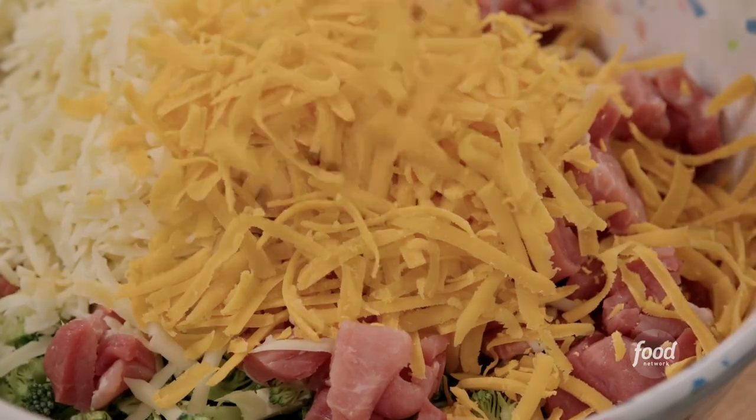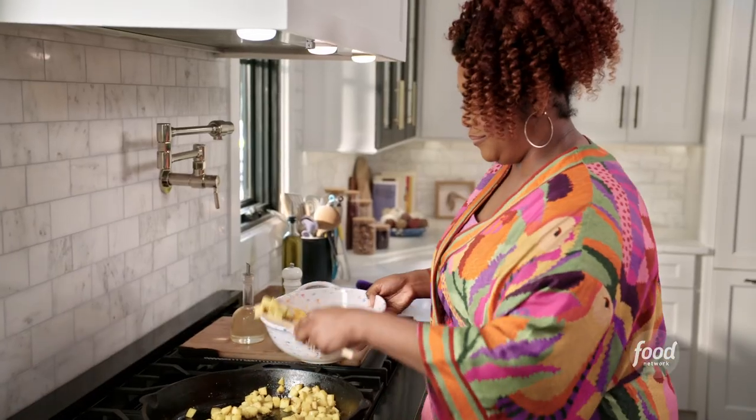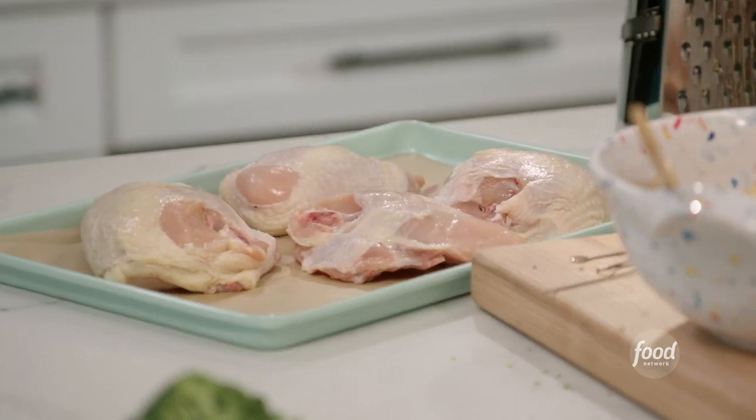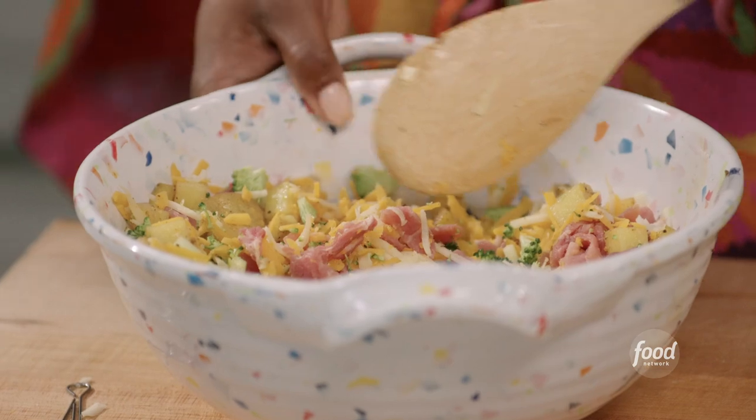Now I'm gonna add my potatoes to this bowl. I decided to use bone-in chicken breast with the skin on to add a little bit more flavor to this dish. But if you have boneless, skinless chicken breast, you can use that as well. This is a complete meal right here.